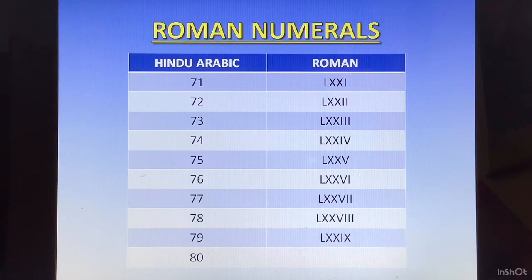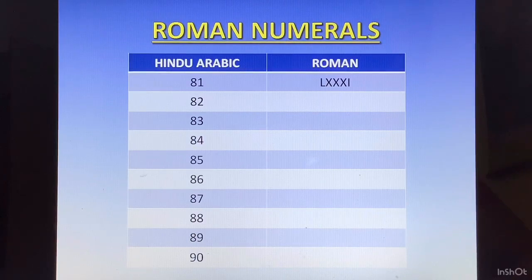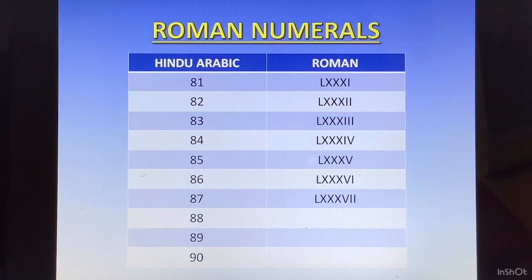80 is going to be 50 plus 30, so LXXX. Now from 81 to 89, we take the base number 80 and add symbols for 1 to 9 accordingly. 81 is LXXXI. 82 is LXXXII. 83 is LXXXIII. 84 is LXXXIV. 85 is LXXXV. 86 is LXXXVI. 87 is LXXXVII. 88 is LXXXVIII. 89 is LXXXIX.